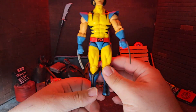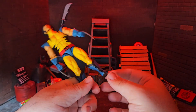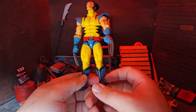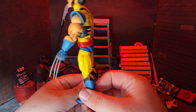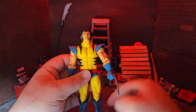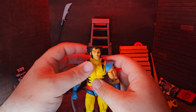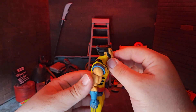I did notice online that somebody had a Wolverine figure where their knees were different colors. Mine look fine — absolutely decent and okay. No major issues anywhere. I think across the board everything looks good. So let's go over articulation.